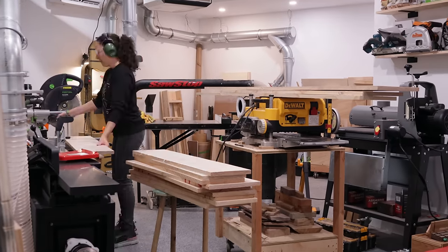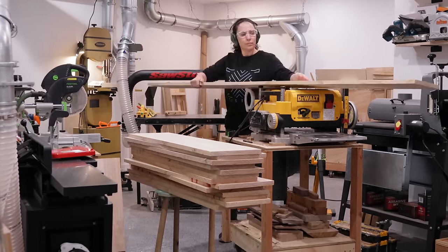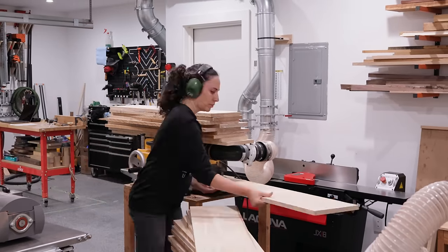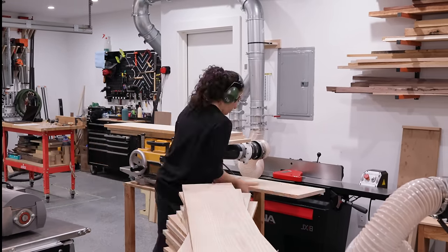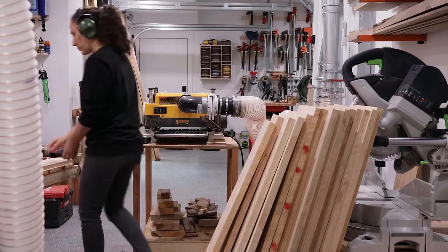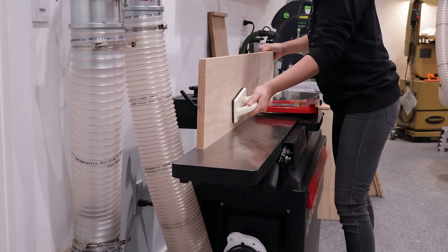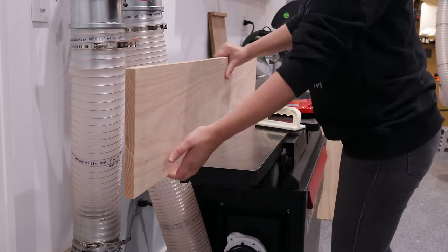This is my first project since installing my dust collection system and having all the tools in the locations where I planned for them to be. I am loving the workflow except the miter saw — I still need to figure out where to put it; this location is just not working for me. But I'm loving my jointer so far.